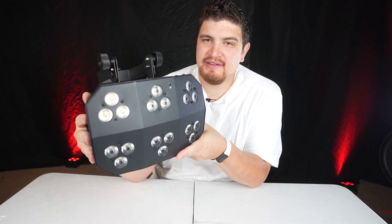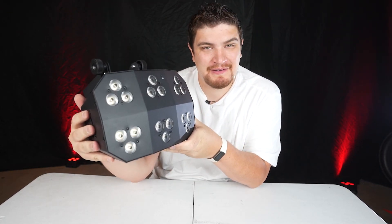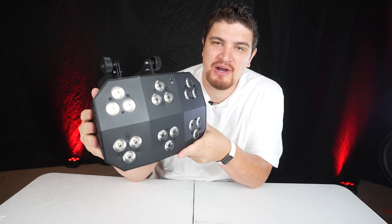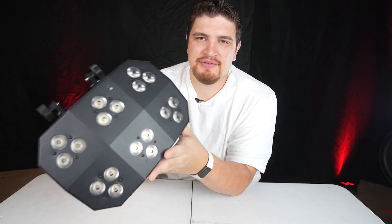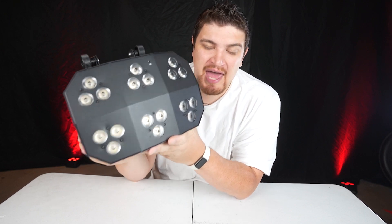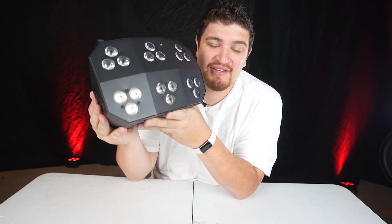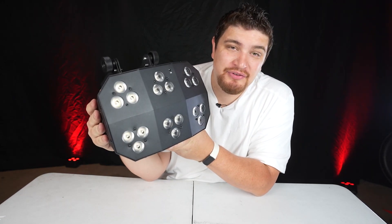The WashFX Hex is a really robust light. It's simple conceptually but extremely effective. This is the third edition of the WashFX line — we had the WashFX 1, the WashFX 2, and now the WashFX Hex. It's made of lightweight metal and weighs seven pounds in total.